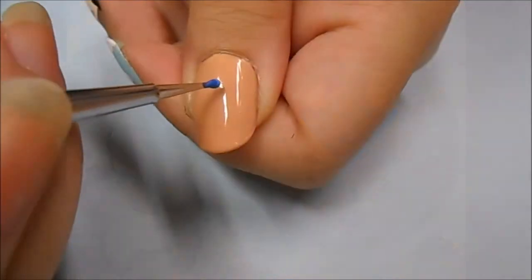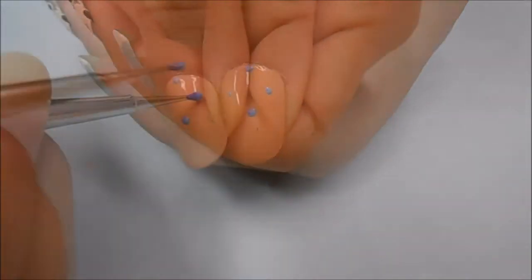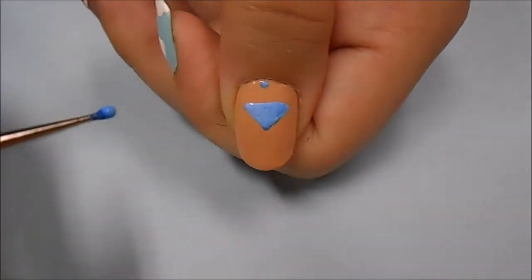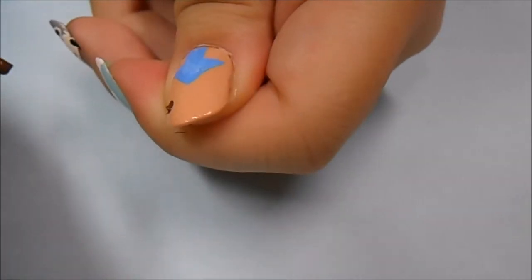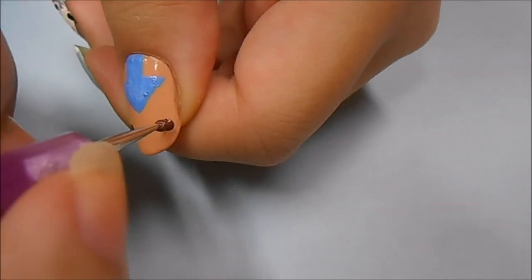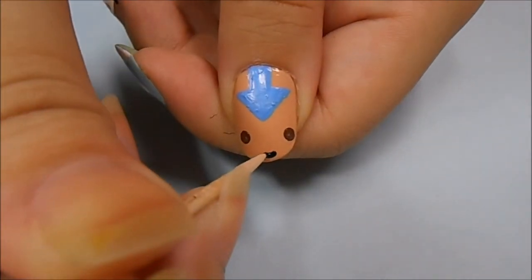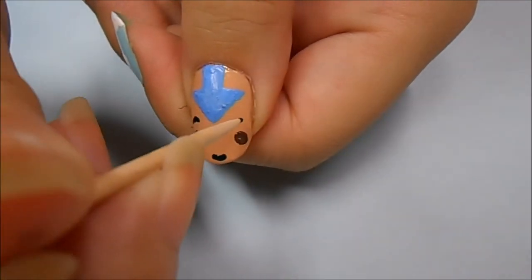Last but not least is Aang. I've already applied a skin tone color to my nail and let it completely dry. Now using a blue acrylic paint, I'm starting to make dots to outline the arrow in the middle of his head — you're pretty much doing the same thing as you did for the Appa nail. I highly suggest turning the nail towards you to make the arrow so that you can see how straight and even it is. Now I'm making his eyes using a brown acrylic paint on a dotting tool. And now taking a black acrylic paint on a toothpick, I'm starting to make his mouth. Now the scariest part for me is making his eyebrows — you want to just make some curved shapes above the eyes.